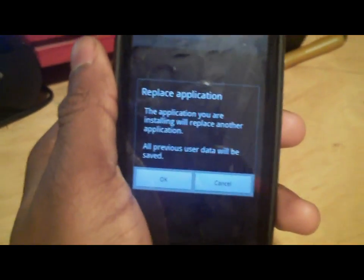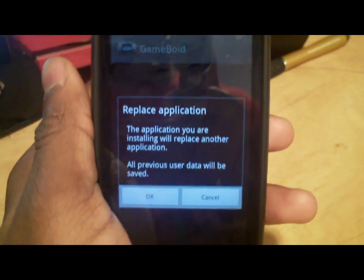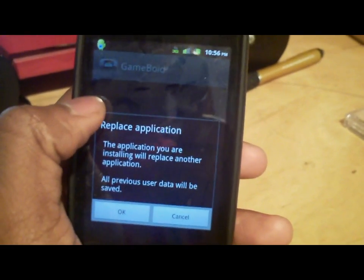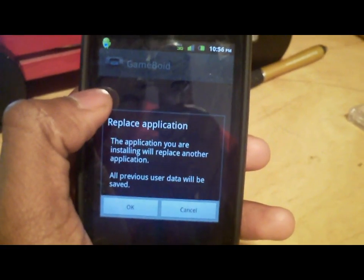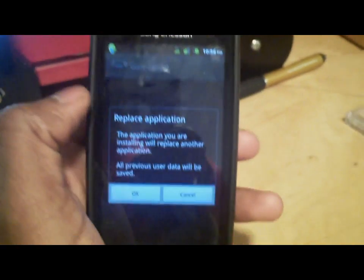Another thing it's going to ask for are the BIOS files, which I'm also going to put as a link in the description below. When you start this up, it's going to ask for the BIOS. Put the BIOS and the emulator in the same folder so you can find it easier.